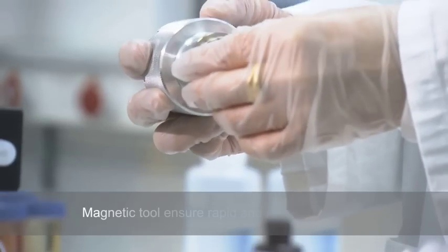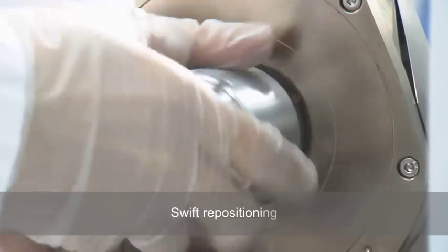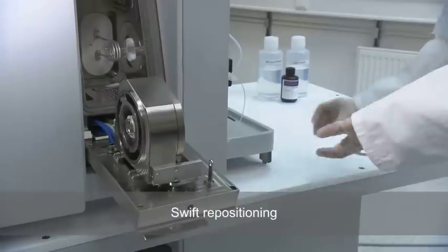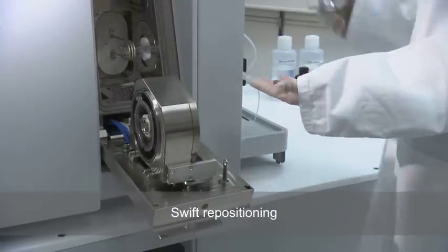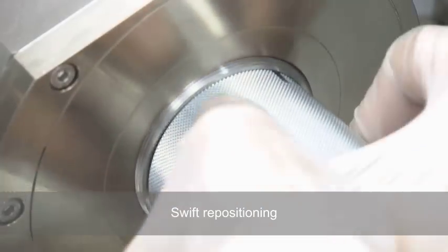The simplicity of the magnetic tool ensures rapid and reliable mounting of the cones. The skimmer cone is swiftly repositioned, and the sample cone and mounting ring are efficiently remounted together.